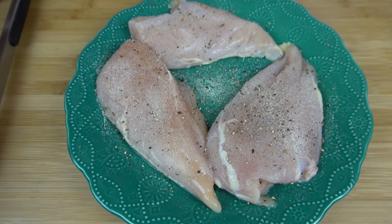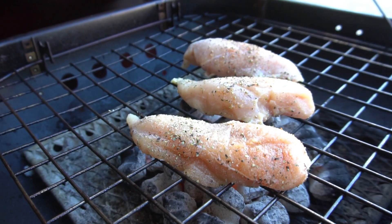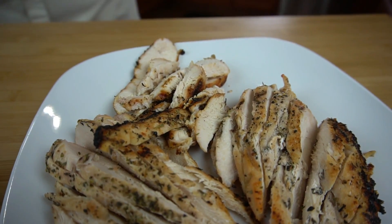The first thing you want to do is get your chicken going. If you are going to make it at home, all I did was season my chicken with salt, pepper, garlic powder, a little bit of cayenne, and of course some Italian seasoning. Threw them on the grill until they were cooked to 165 degrees on the inside. Then you just slice it up and that's all ready to go. You can just use rotisserie if you want — it's really up to you.